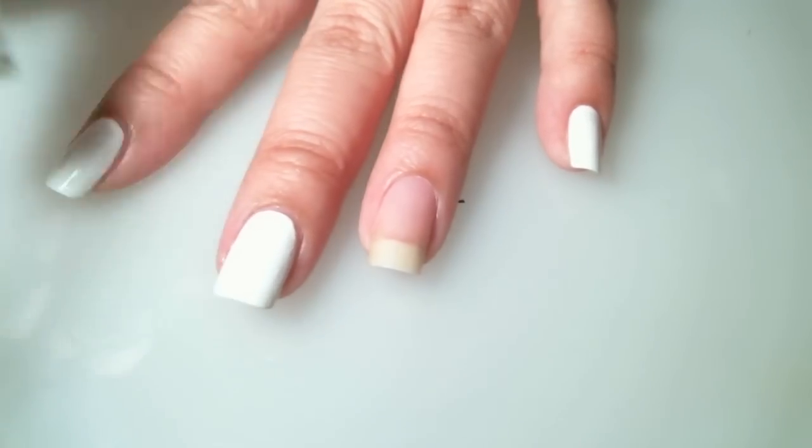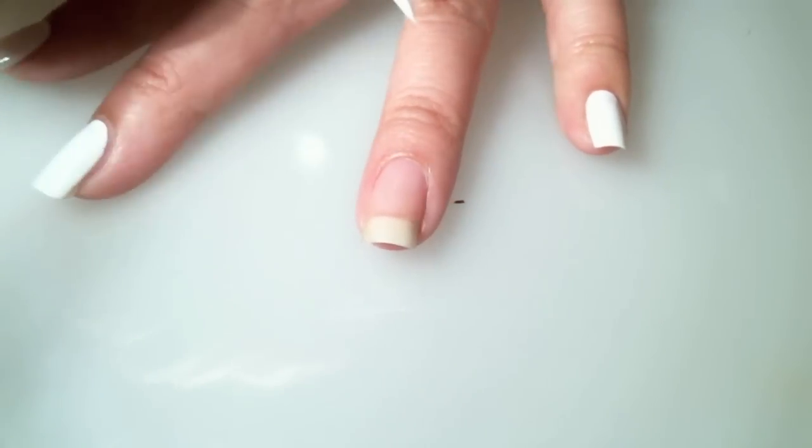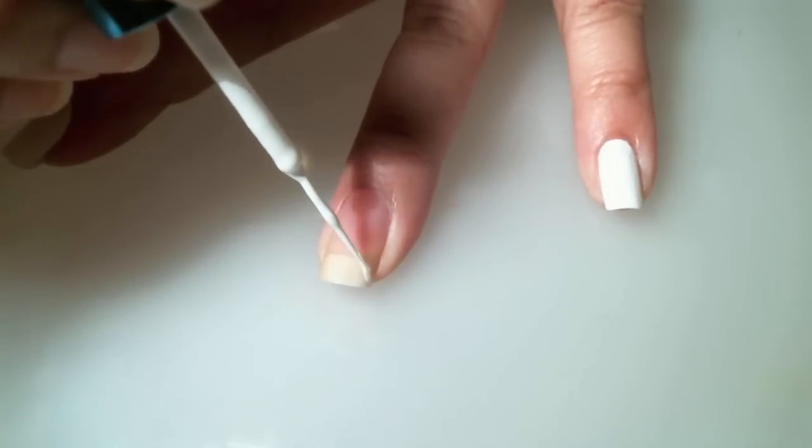Using my Art Deco nail striper in white — I picked this up at the dollar store — I'm going to create a half circle.